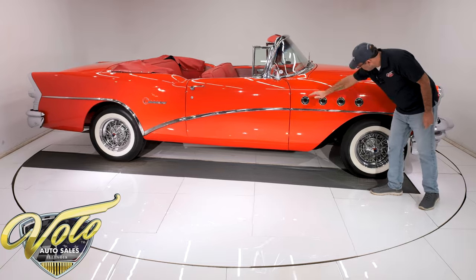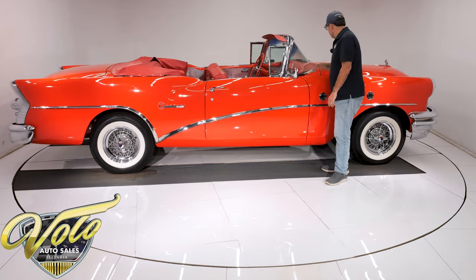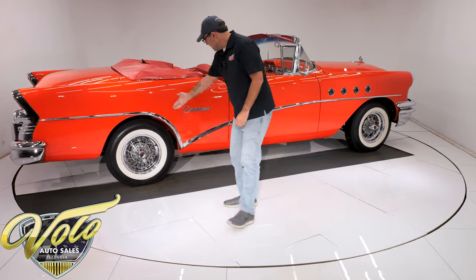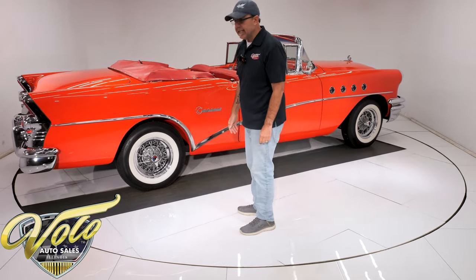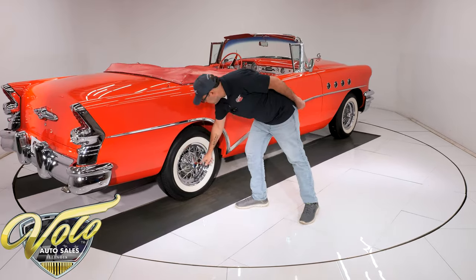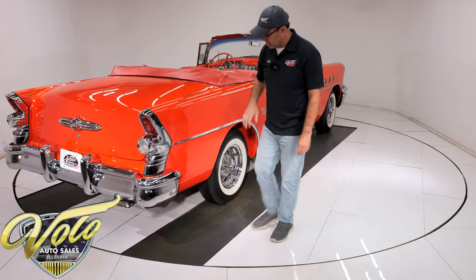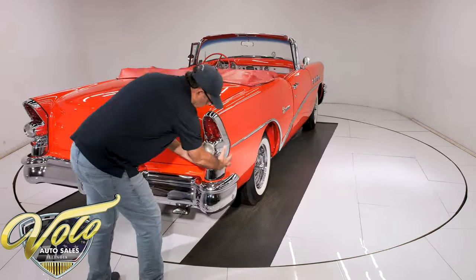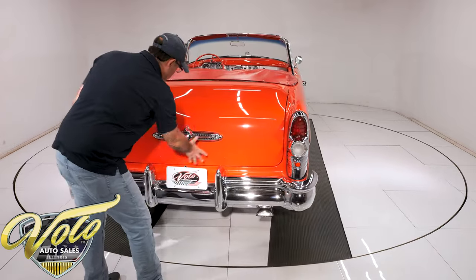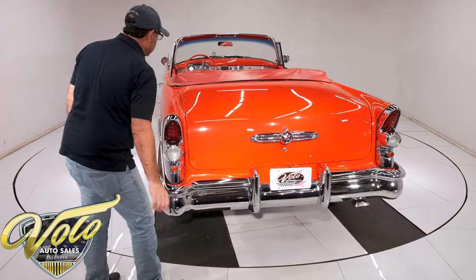The portholes are real nice. The windshield itself is crystal clear. All the chrome and trim is outstanding. Sitting on the Kelsey Hayes 40-spoke wire wheels with the red, white, and blue spinners. Reproduction whitewall tires at all four corners. Big tail light — look at all that chrome, it's all sparkling. All beautiful. The Buick emblem, the bumper, everything back here is really sharp looking.